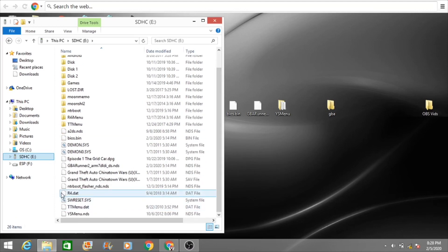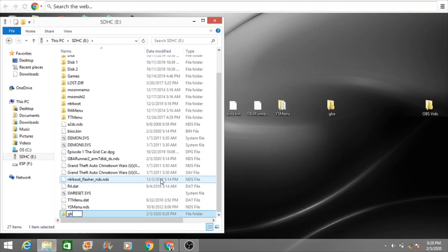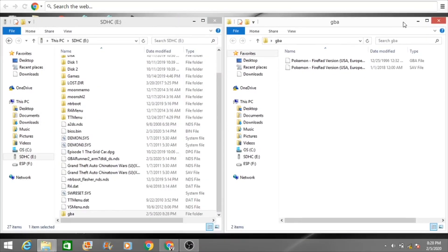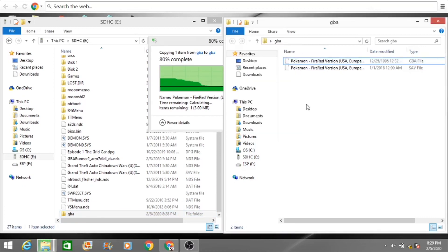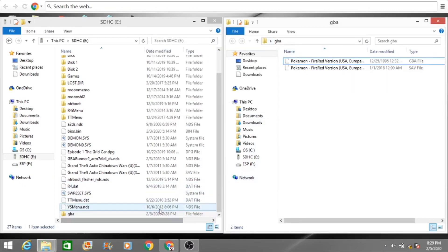Now create a folder and name it just "gba". You'll need to provide your own ROMs — find some or rip them from your own cartridges. Take your GBA file — make sure it's a .gba file — and put it into the gba folder you just made. That's basically all for the computer part.